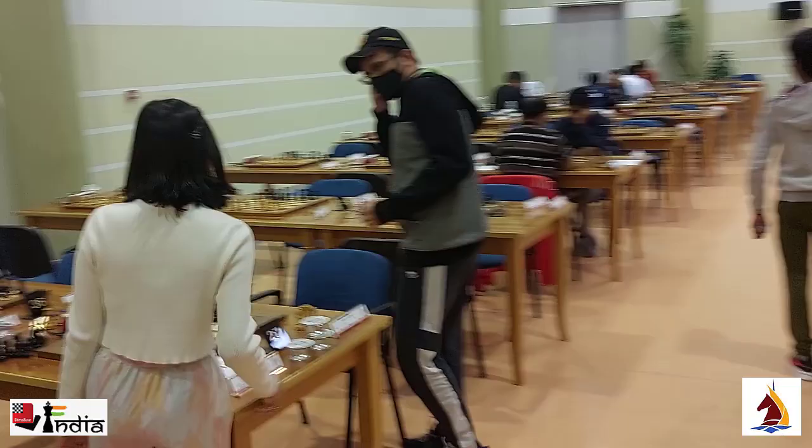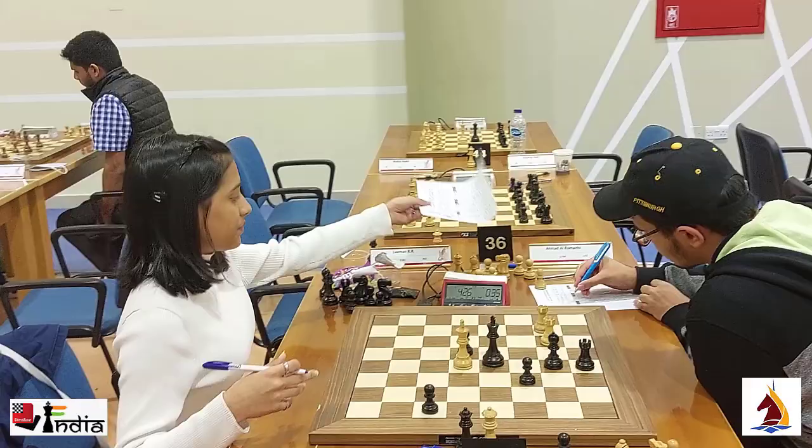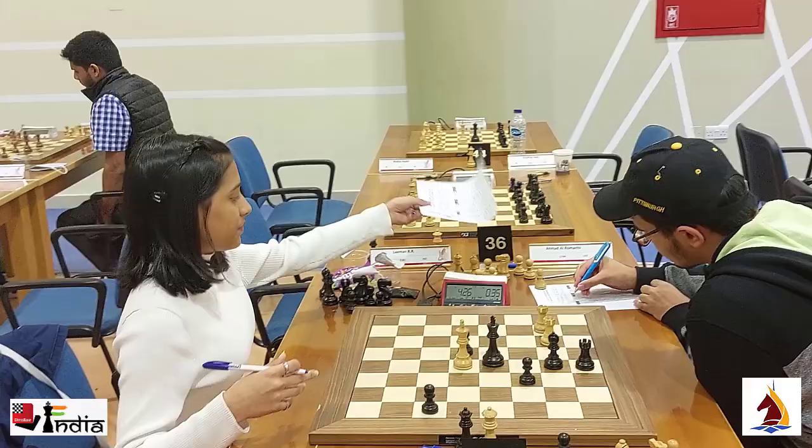Divya did it the right way. Maybe she could have just written down her move and paused the clock, but the most important part is not to play your move on the board before claiming a draw. The players signed the score sheet and a draw has been completed.